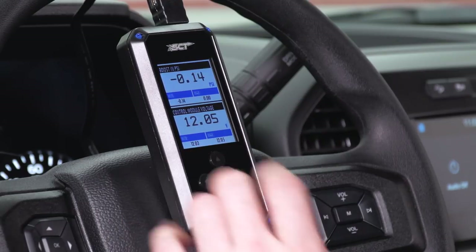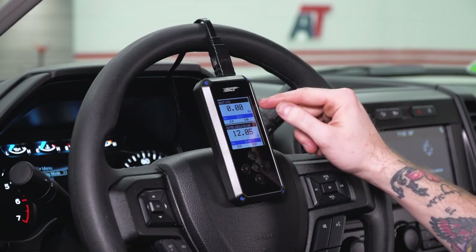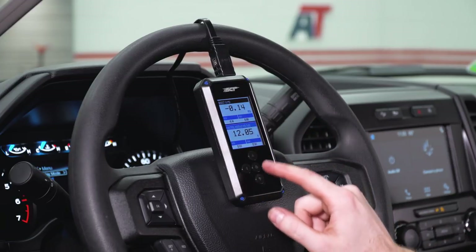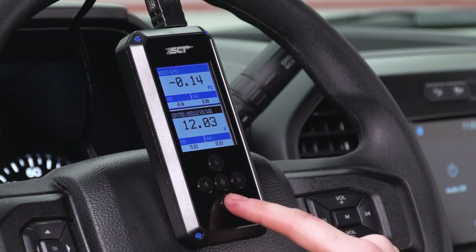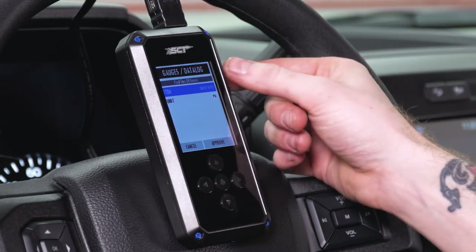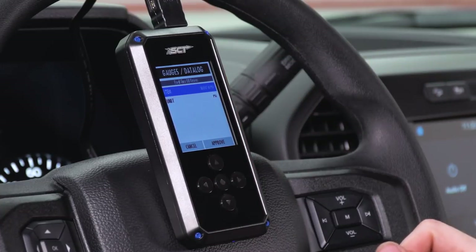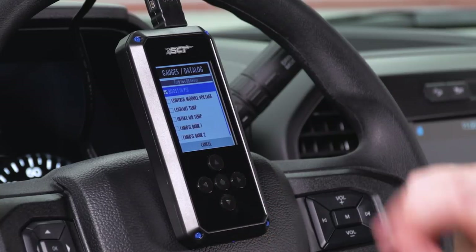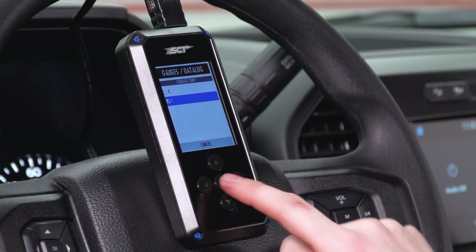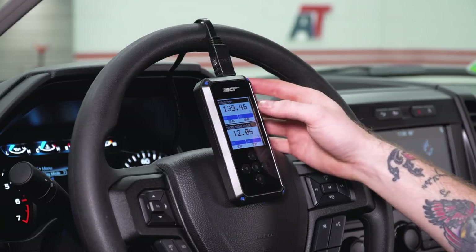Our tuner is now communicating with the PCM and pulling some basic information — it's pulling our boost in PSI from our turbos and also displaying our voltage. Voltage is useful if you're doing some work on the tuner while the vehicle is off. If you wanna make changes, you can select different gauges and change the layout itself. In order to change the gauges, press any of the keys on the menu to highlight each individual gauge. Let's go ahead and change our boost gauge — click Enter, navigate to the item menu, and select coolant temperature. Now we have our unit in Fahrenheit. Hit Approve and our new gauge is built.